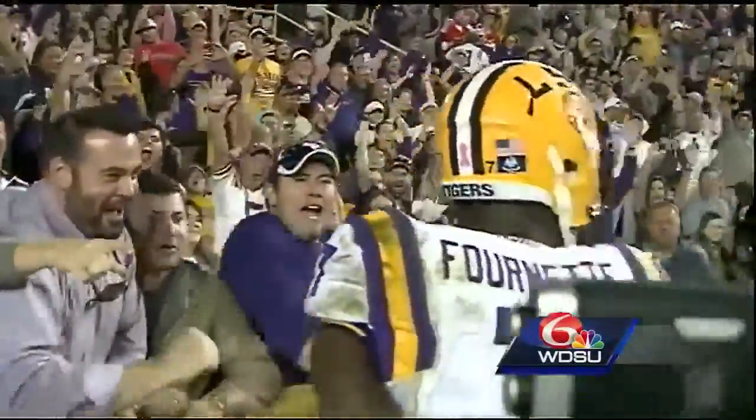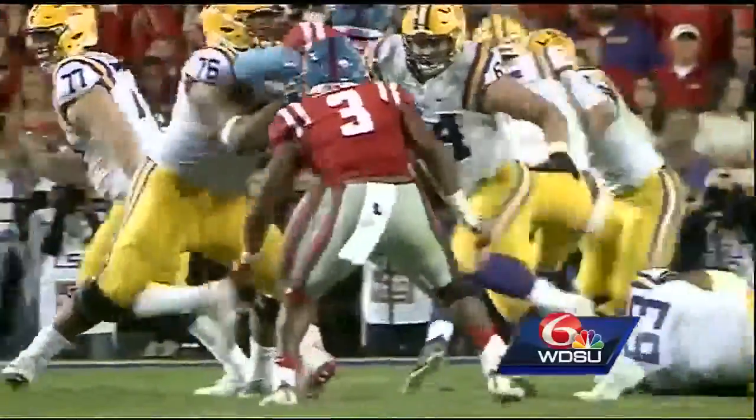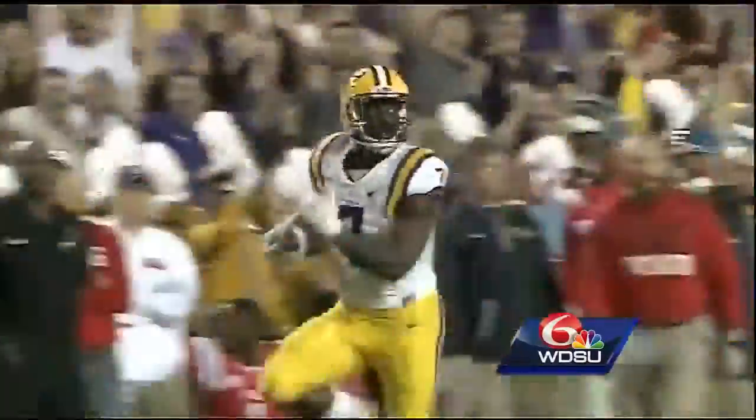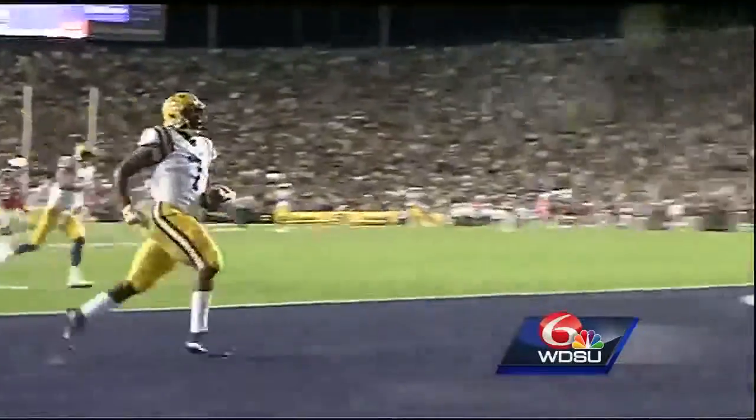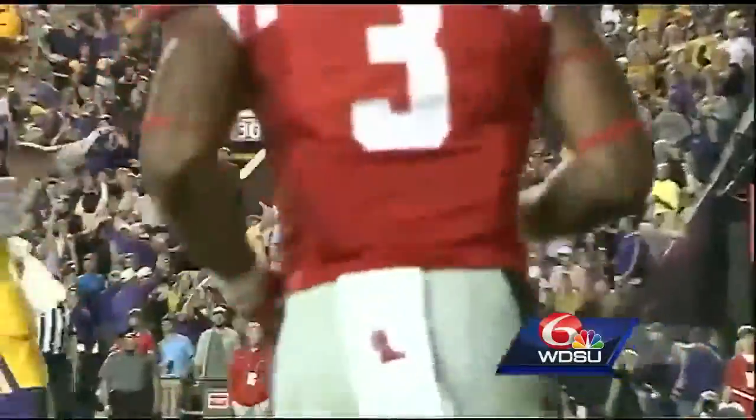Fournette said it was one of the hardest seasons for him dealing with his injury, but his mother texted him a scripture telling him to keep faith and not worry about it. He acknowledged his offensive line and receivers, saying without those guys it wouldn't be possible. Coach Ed Ogeron admitted he's never been part of a player like Leonard, calling him dynamic and the best player in the country.